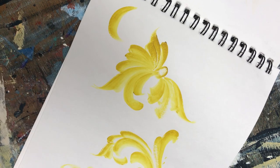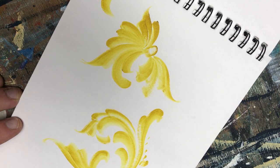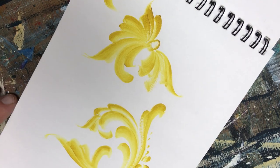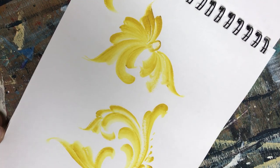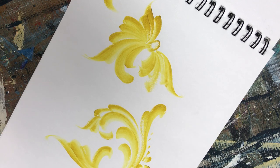Hi everyone! Welcome back to Rosemaling with Art of Lisa. I'm Lisa and this is a channel dedicated to the beautiful art form called Rosemaling. It's a Norwegian folk art that goes back to the 1600s. I like to say that I don't go back to the 1600s, but yes.